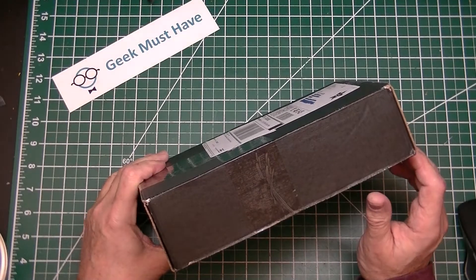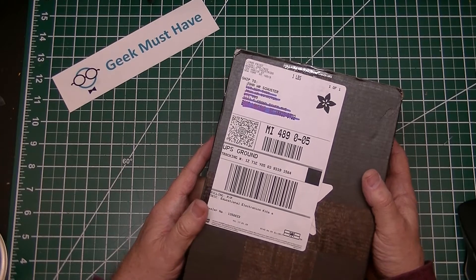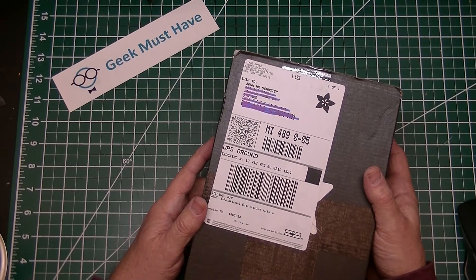I usually do my orders on Wednesday from Adafruit.com because they give you a secret word to get a 10% off coupon, and I usually wait until Wednesdays to place my orders.